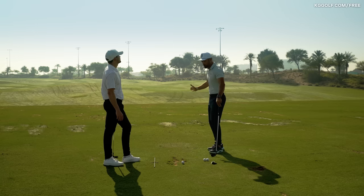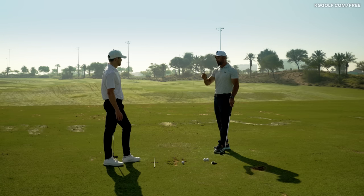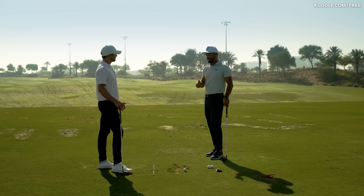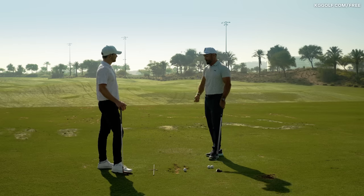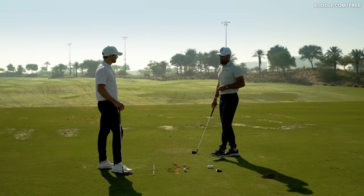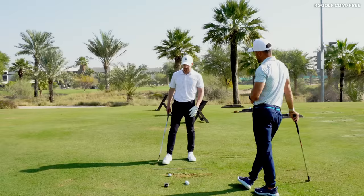A stronger face really demands more rotation, and then we're going to see that release style. A player who's going to have a more square to open clubface at the top really needs to see more of the toe coming through — more of that rotation — in order to get the club back to square.